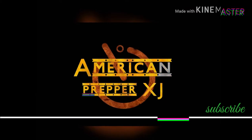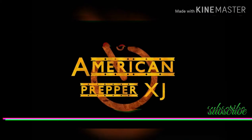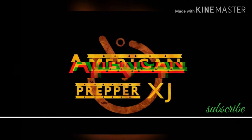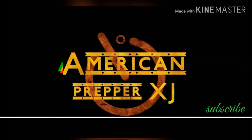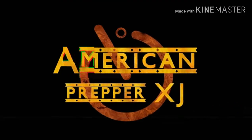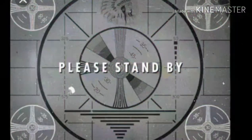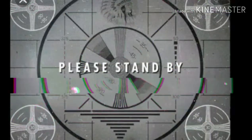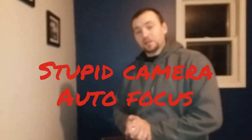Thank you for tuning in to this emergency broadcast from American Preppers XJ. For all your tips and tricks on survival and follow-up needs, please feel free to subscribe, leave us a comment, and give us a thumbs up to help grow this channel. Hey guys, Rob from American Preppers XJ — thanks for tuning in.